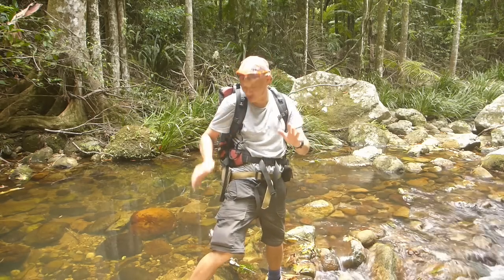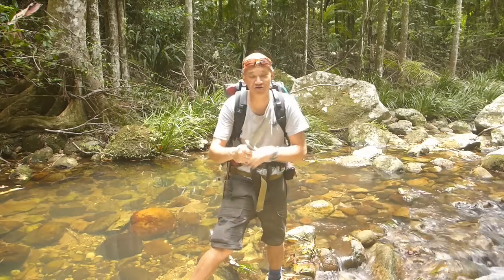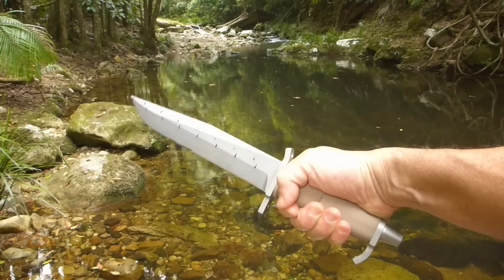Today I've got with me something new from Extrema Ratio. Here it is — this is the retro-looking AMF. Just check that out. That is a damn big knife. Let's take a closer look at it.